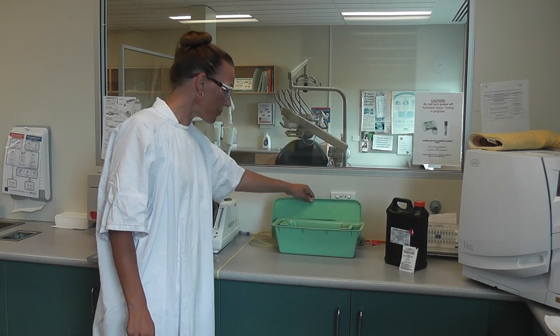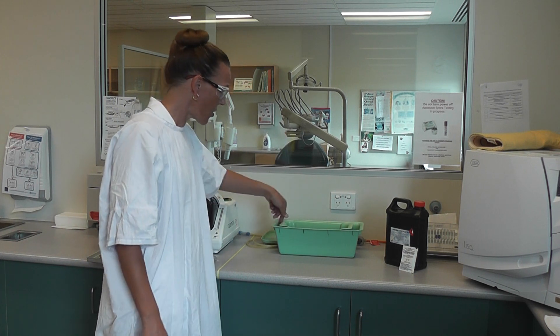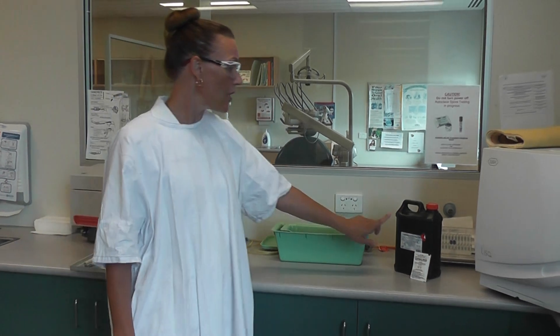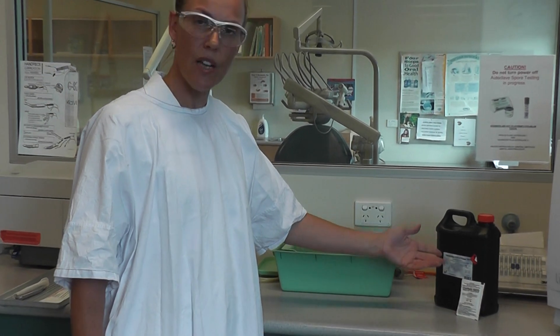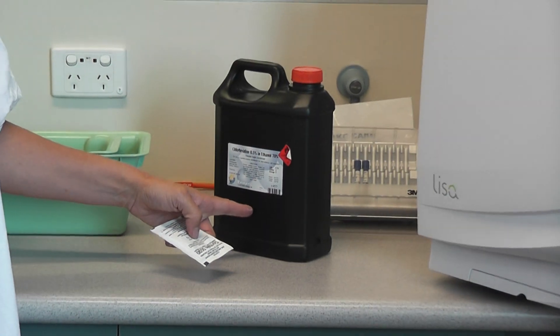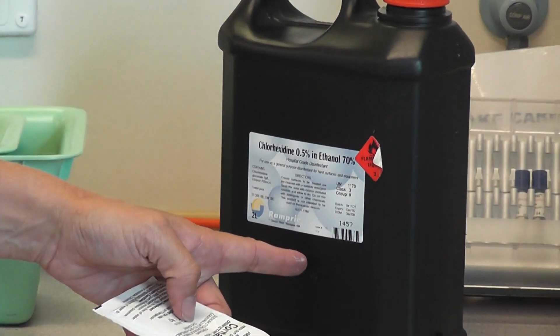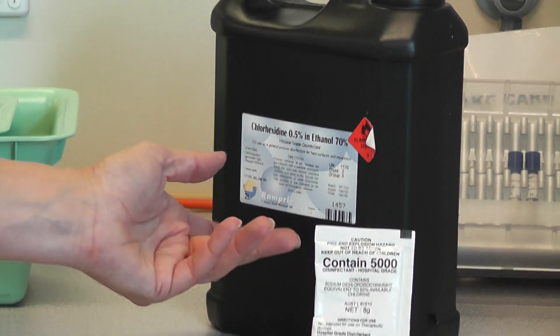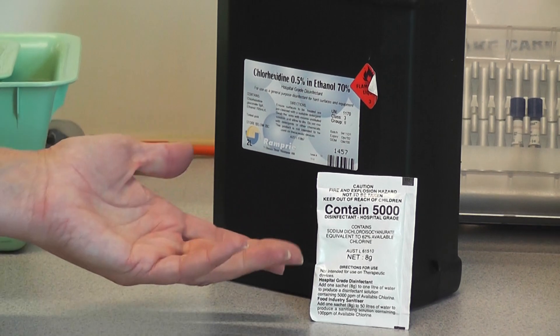This is the disinfection bath. The outside is clean and the inside is dirty — it's got a little basket inside. The two solutions we use are chlorhexidine, which is alcohol-based with a soak time of two minutes and is a concentrate so it's quite expensive, or Contain 5000, which is a bleach-based sodium hypochlorite — one sachet to one litre of water.